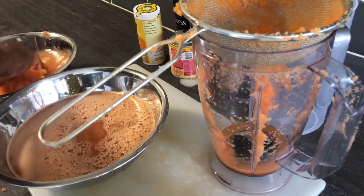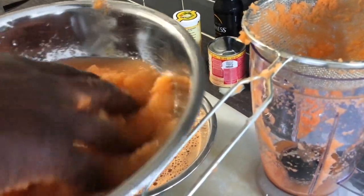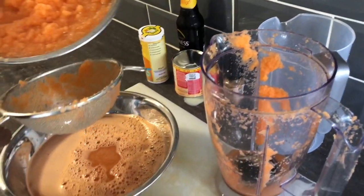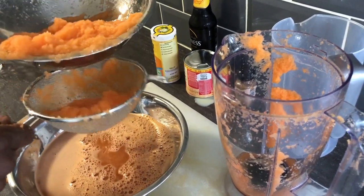Sometimes people let things look like they're hard, but it's not hard. The rest of the carrot that didn't juice out — the pulp that was left — I'm going to throw it back in the water and squeeze out more juice from it.